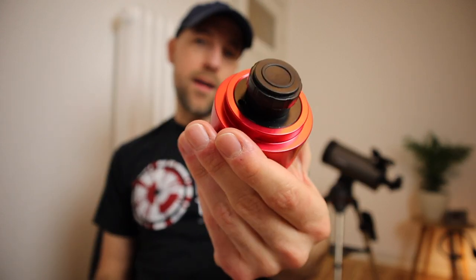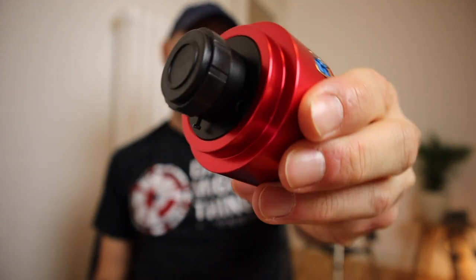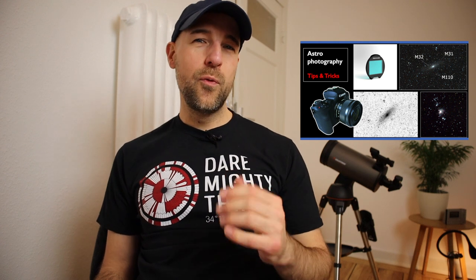First I want to talk about my DSLR camera and why I decided to buy this ZWO ASI 385MC dedicated astro camera. In general, I'm not really happy with this Canon EOS M50 DSLR camera, mainly because of one reason: it has no internal intervalometer and you cannot connect an external one. That's a big problem especially when you're doing astrophotography — you're taking maybe hundreds of pictures of one object.